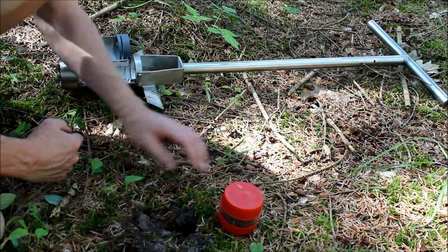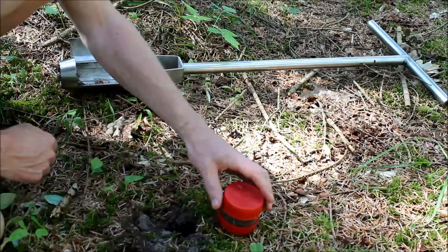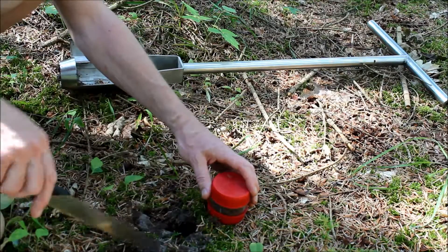Sometimes there might be a lot of roots, and you have to cut through them with a knife, and then you can choose to not use the soil corer.